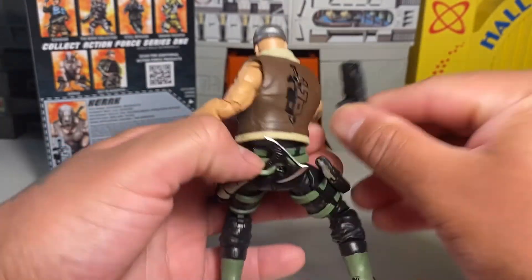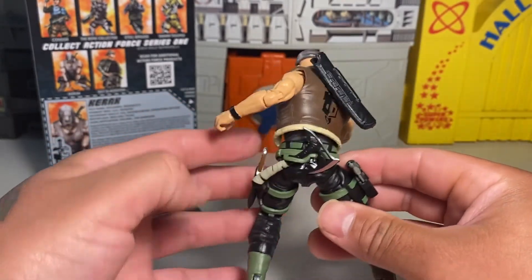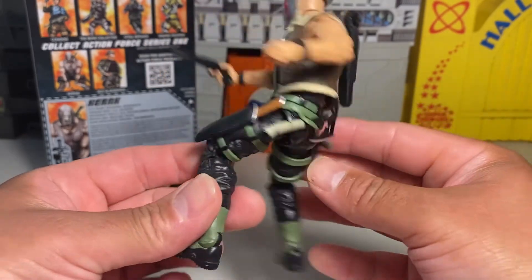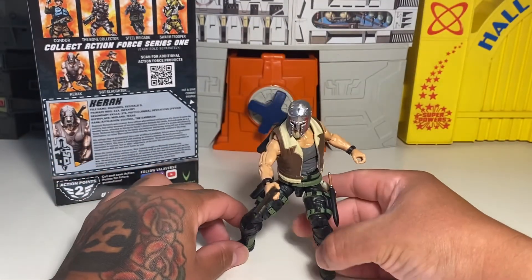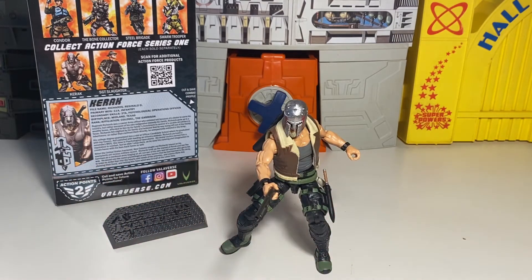This little holster doesn't stay in that well, but there's ways to fix that. All of his accessories fit — he's got that extra pistol. Really, really nice figure. It's all there in the package, dude. Just great sculpt, tight joints, all kinds of articulation, accessories.